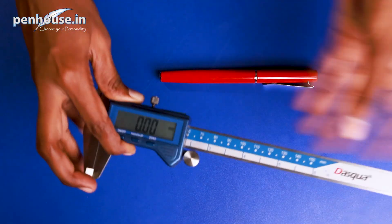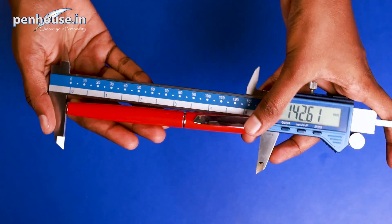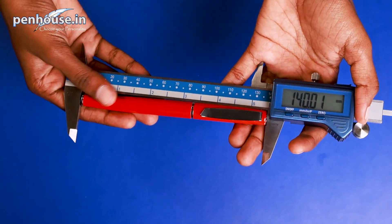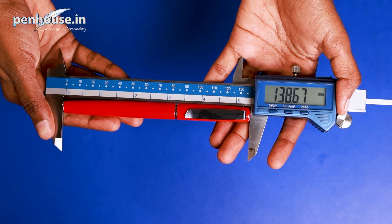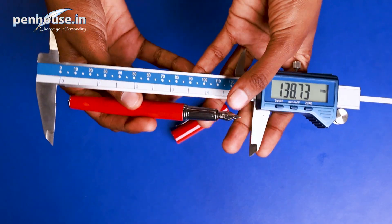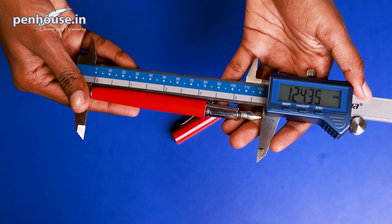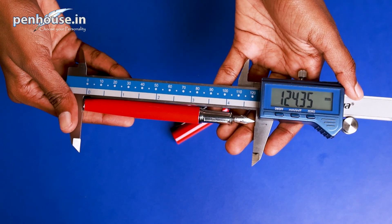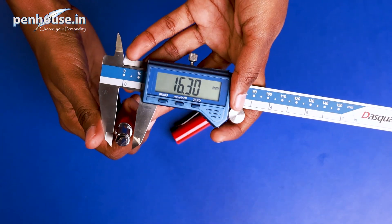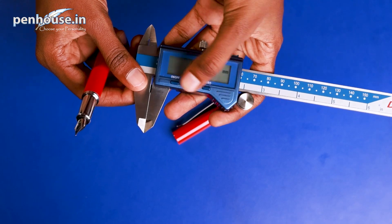Now we will calculate the overall length of this pen using a vernier scale. The overall length is 138.67 mm. With the cap removed, the length is 124.35 mm. The grip section measures 9.16 mm.